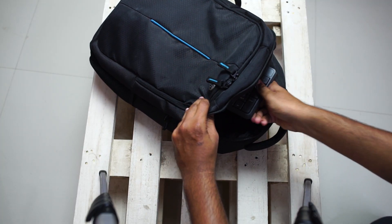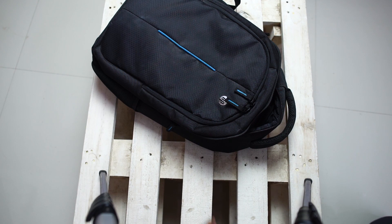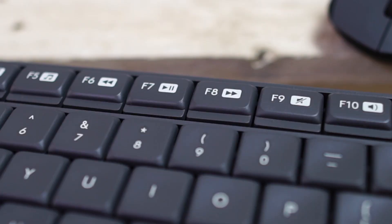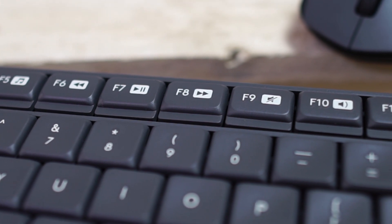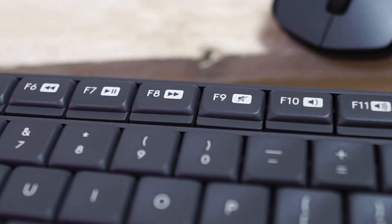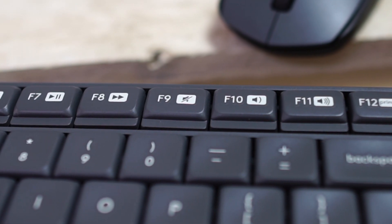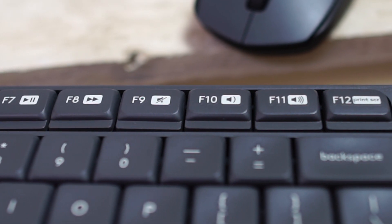The keyboard is also pretty lightweight, so if you're planning to use it with a laptop and move it around, it will be very easy to carry. I love these function keys — I use these shortcuts all the time to play or pause music, for volume control, and it even has a dedicated button to mute audio, which is really useful.